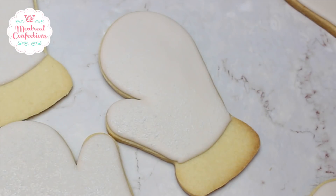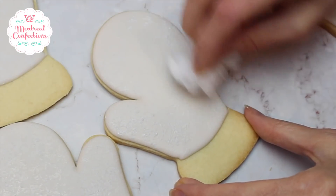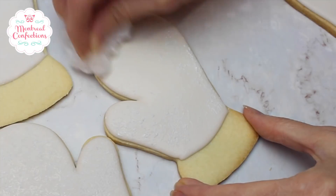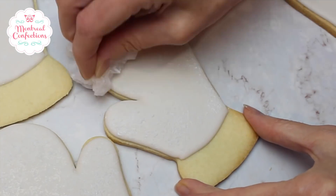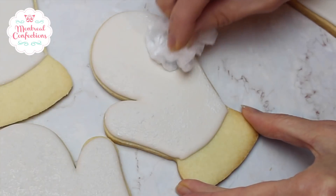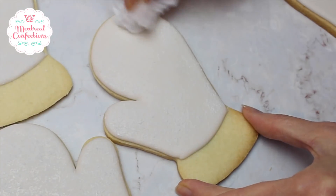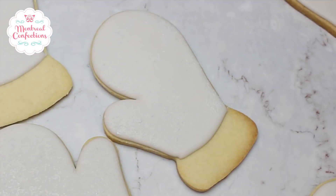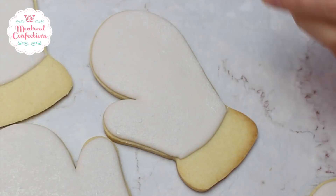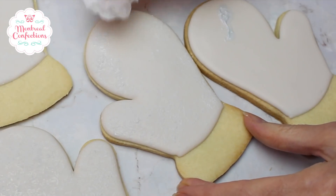My base is taupe. I got the gray AmeriColor kind of color kit, and I have to tell you, I love it. Some colors tend to be the same, but this is six different shades of gray and I really, really like it. This is more of a light color — you can see it's just different than the taupe. I'm just going to dab a little bit more here at the top and then this one is done.